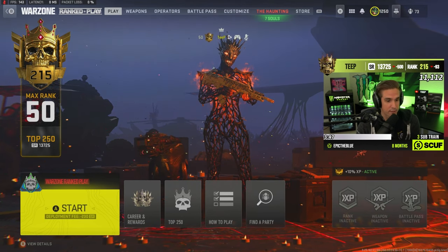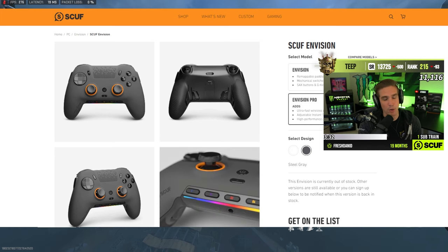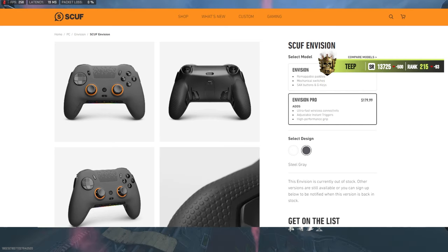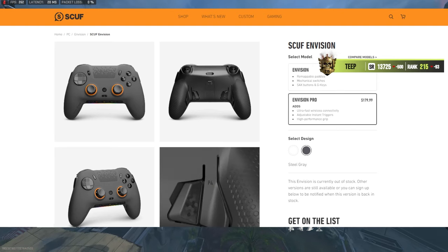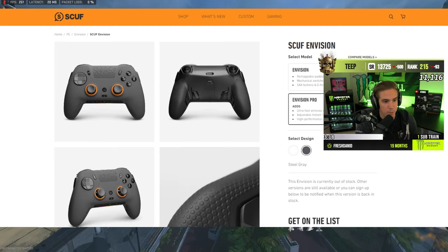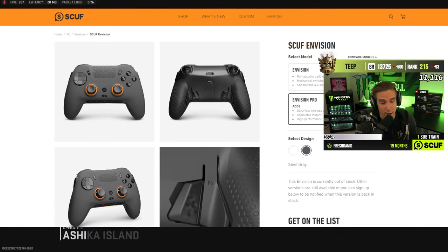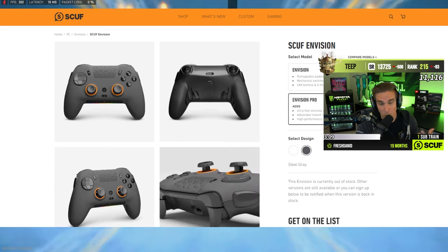Besides that, pretty straightforward — I love the controller a lot, it's been fantastic so far. As long as it stays durable I'm going to switch to it. If you want to check it out: the Scuff Envision is $129.99, the Envision Pro is $179.99. The Pro is out of stock right now but check local Best Buys — they might have some in stock, and Scuff should be getting more soon. As always, use code TP at checkout.